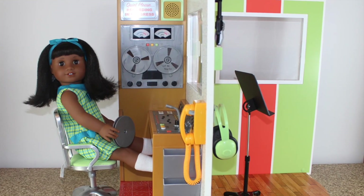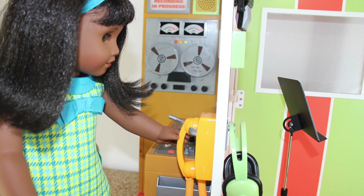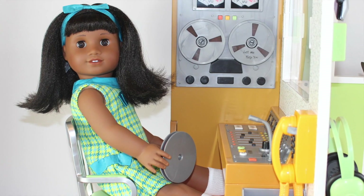So tell us what you think of Melody's recording studio. It's $250 — are you gonna buy it, or do you think we should craft our own unique version?